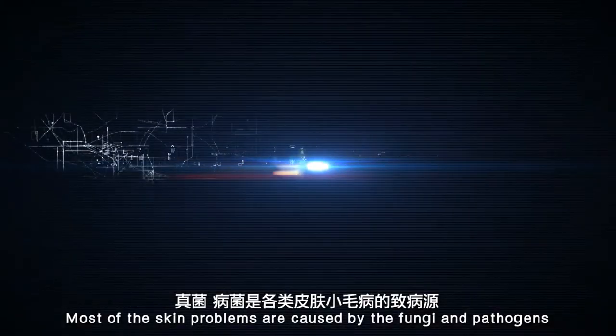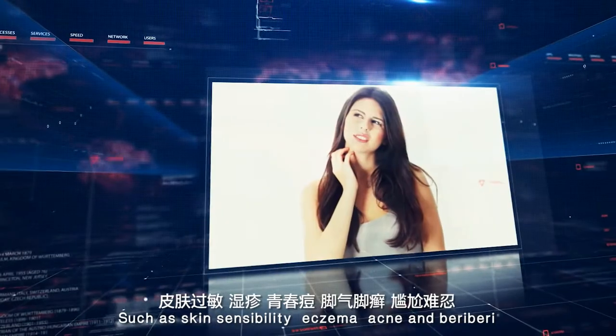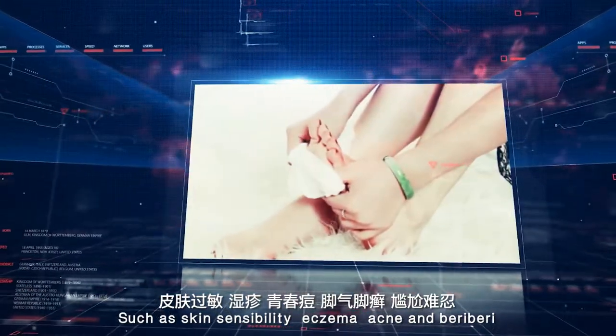Most of the skin problems are caused by fungi and pathogens, such as skin sensitivity, eczema, acne, and beriberi.